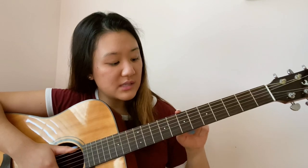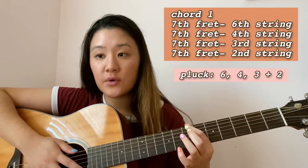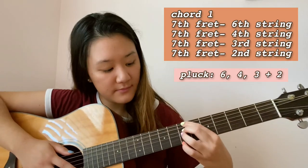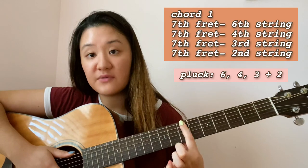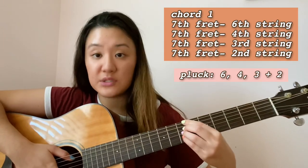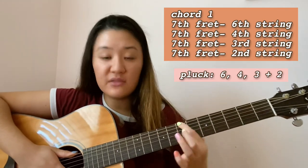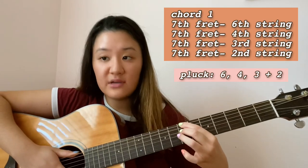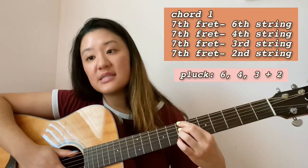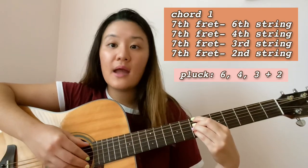At the seventh fret, you'll see there's a dot — the second dot from the beginning. You're going to need the seventh fret on your sixth, fourth, third, and second strings. You can play this with a bar chord, having your first finger all the way across all the strings at the seventh fret, or you can press the strings individually. I press each string individually: seventh fret on the sixth string with your index finger, seventh fret on the fourth string with your middle finger, seventh fret on the third string with your ring finger, and seventh fret on the second string with your pinky.